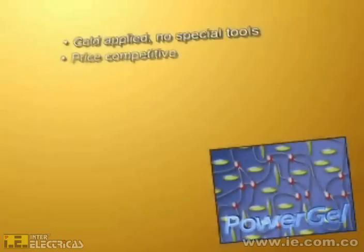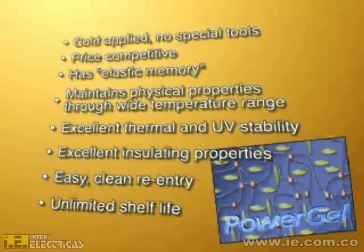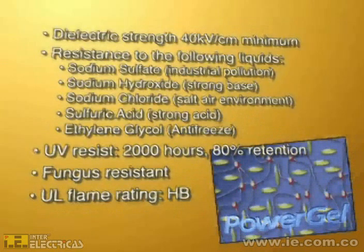Here is a recap of the many benefits of PowerGel Sealant: it is cold-applied requiring no special tools, is price competitive, has elastic memory, maintains physical properties through a wide temperature range, excellent thermal and UV stability, excellent insulating properties, easy clean re-entry, and unlimited shelf life. Its dielectric strength is 40 kV per centimeter minimum. It has been tested against typical pollutants to ensure long life, and is UV resistant, fungus resistant, and has a UL flame rating.